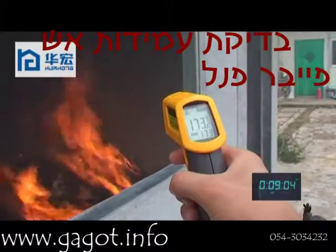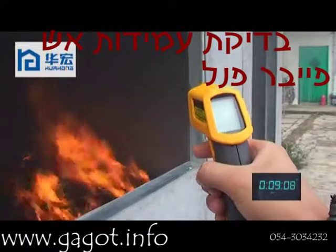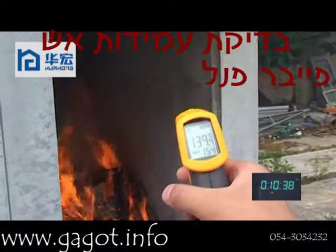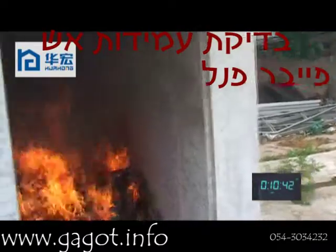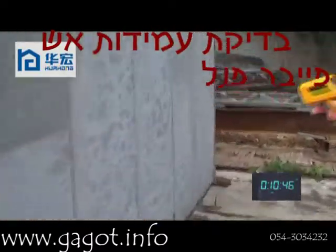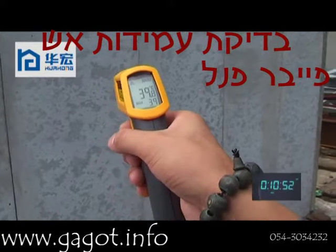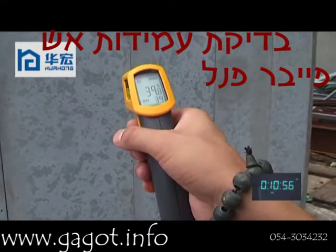The temperature inside of the wall is 173 degrees. Now it is about 10 minutes. The temperature of the internal wall is about 139 degrees. The temperature on the wall outside is 39 degrees.